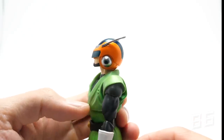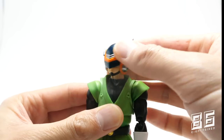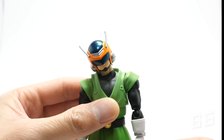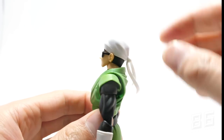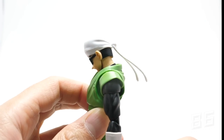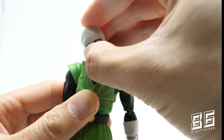Head articulation: Great Saiyaman's helmeted head doesn't look up too much — a little restricted — but he looks down quite a bit because of his neck joint. He does move side to side and tilts left to right thanks to the very good neck joint. The bandana head doesn't look up quite as well as the helmeted one, but looks down pretty well, and side-to-side and tilt are no problem.